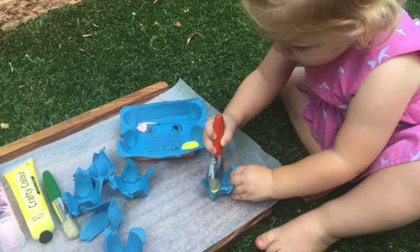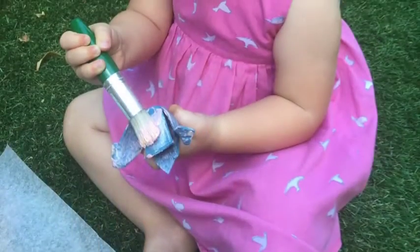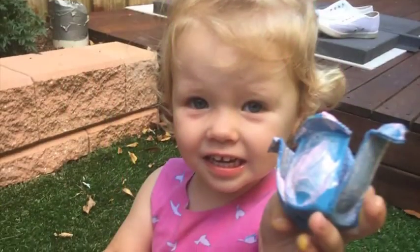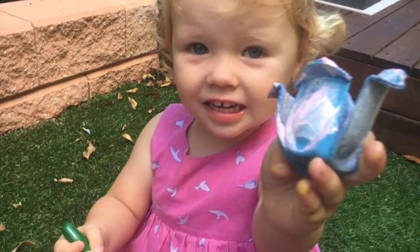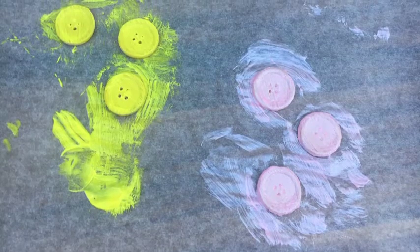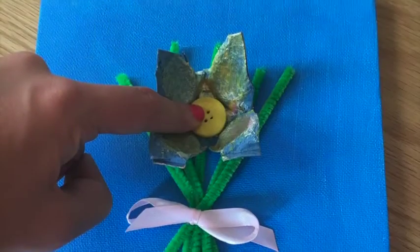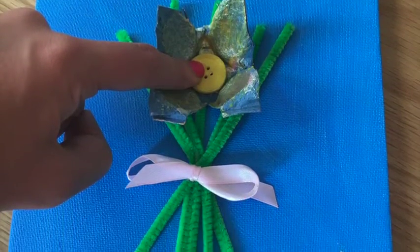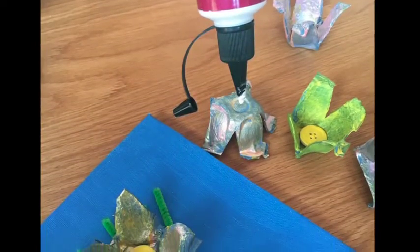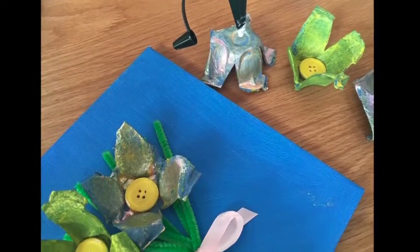Chelsea did this really well — she painted all of the different elements: three pink ones and three yellow ones. She also got to paint the buttons. Mummy got to do the gluey, gloopy gluing, sticking the buttons into the egg carton cups and then the egg carton flowers onto the flower bouquet.